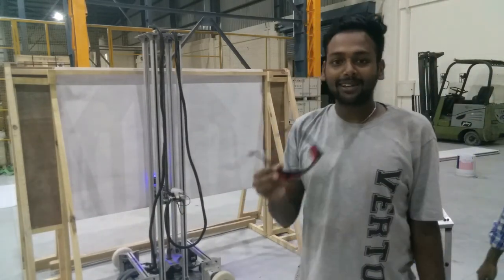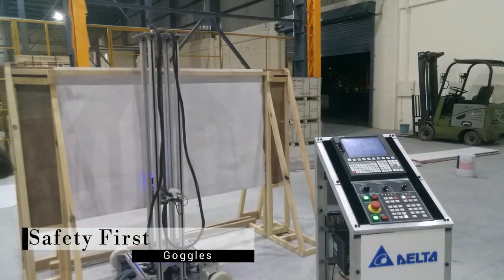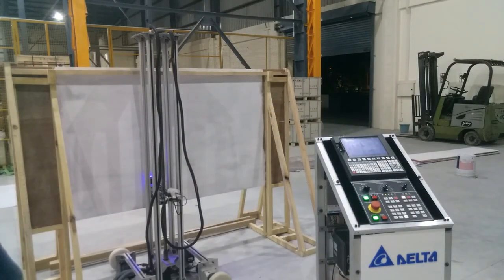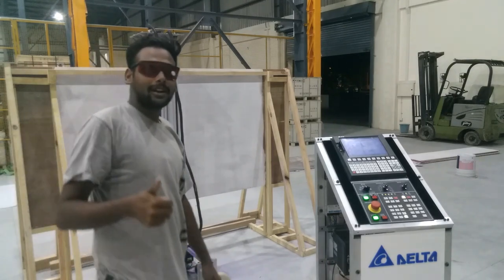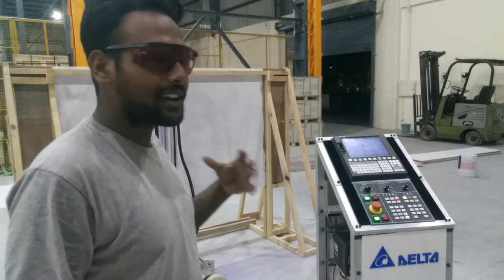While observing the laser, we are using safety glasses. The laser is perfectly working and the diagram is coming through. Let's see the result after completion.